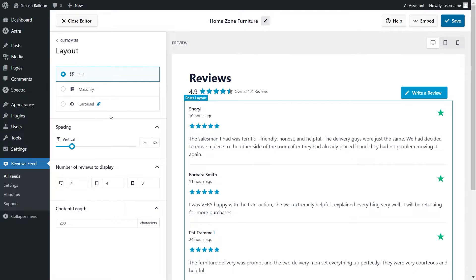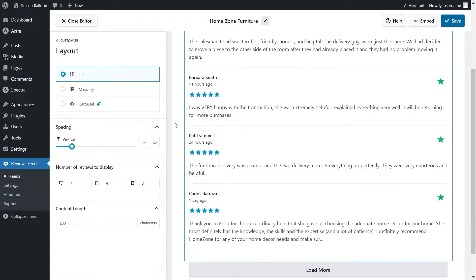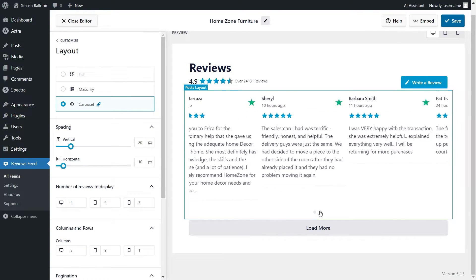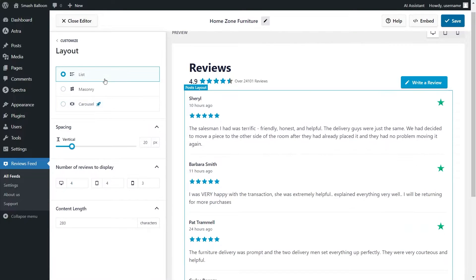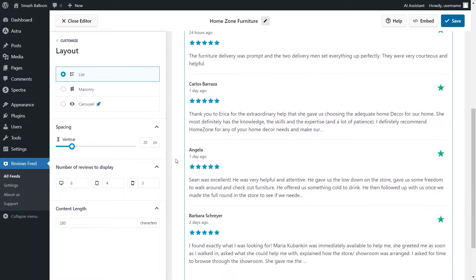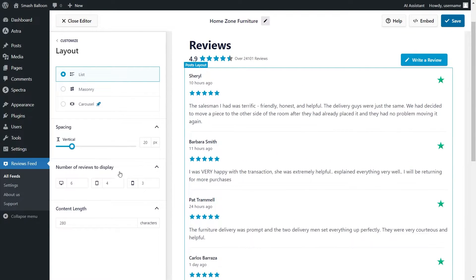Inside, you'll find several options to modify the layout of your feed. At the top, we currently have the List Layout selected, which displays your reviews in a single column list. Next, we have the Masonry Layout, which displays your reviews in rows and columns. And lastly, we have the Carousel Layout, which allows site visitors to swipe through the reviews. For this tutorial, I'm going to keep it on the List Layout. You can also choose how many reviews you want to display — currently 4, but you can simply enter any number. For instance, typing 6 will instantly show 6 reviews in the Live Preview. I'll change that back to 4, and if you've made any changes, make sure to click Save on the top right corner.